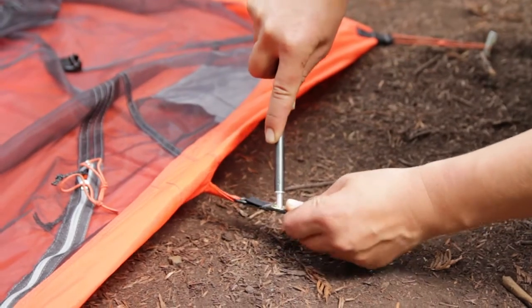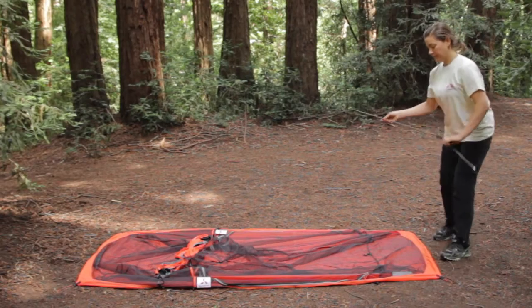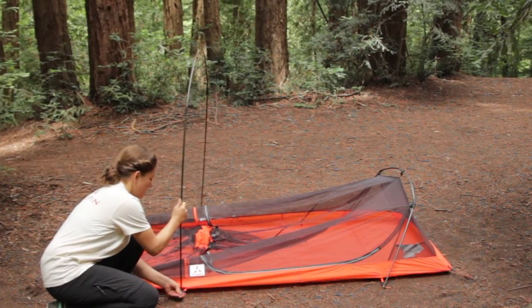Next, place the ends of the poles into the appropriate grommet tabs. The short arched pole goes at the rear of the tent, and the long arched pole at the front of the tent, close to the woven label.